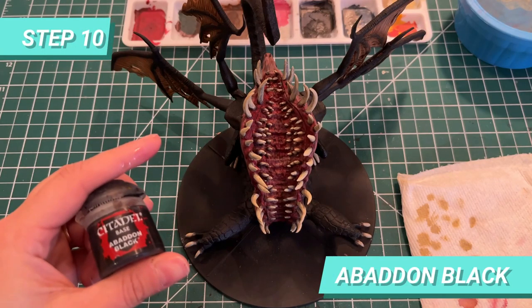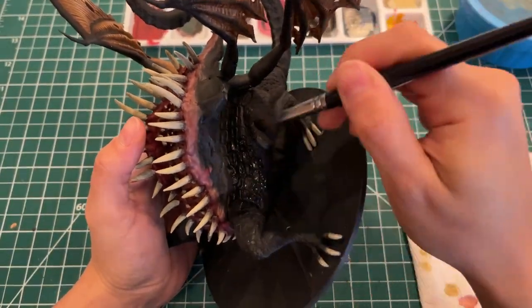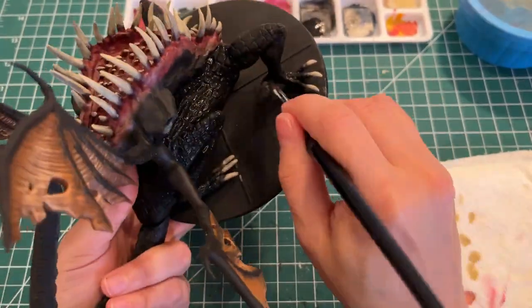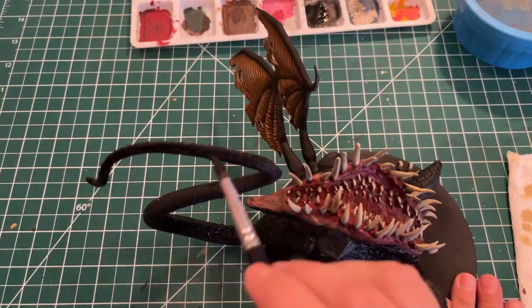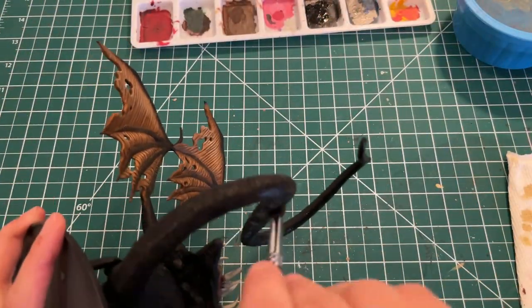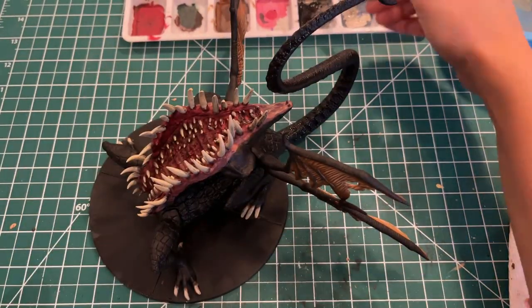Finally, I'm simply going to paint the whole body in Abaddon Black. It would have been okay to keep the black primer, but I prefer the black when painted — it's a bit more glossy. I used the same for the base and I'm going to do that on all four sides.